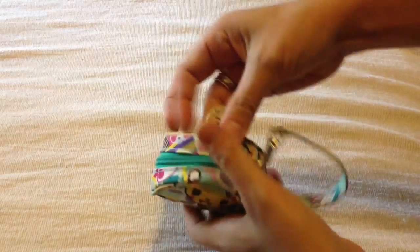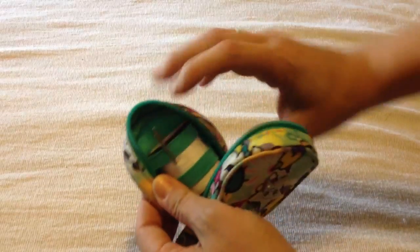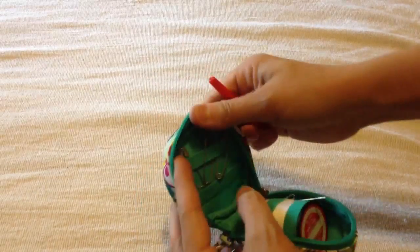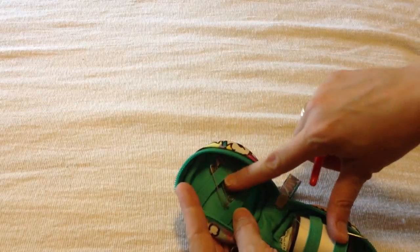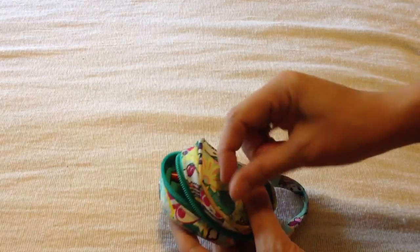This one is an emergency sewing kit. I was actually able to fit a full-size spool of thread with two needles. There's obviously room for more spools of thread, or you can use smaller spools. I have a seam ripper, and I also have some safety pins pinned onto the back here, and there's still plenty of room for a thimble or other things. A little fold-up measuring tape would fit in there great too.